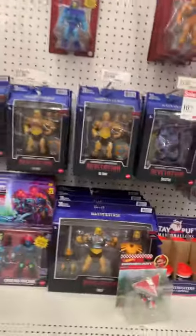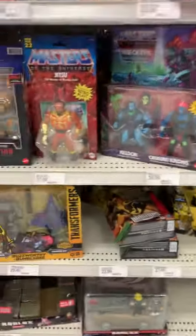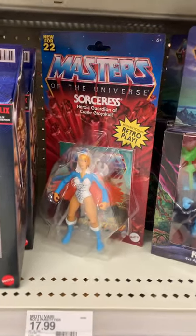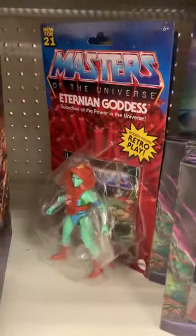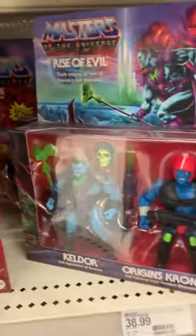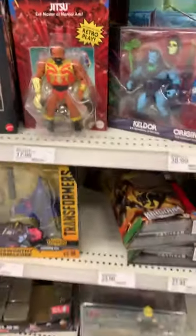Little Masters of the Universe. I think I saw Masters of the Universe on the end cap — oh yeah, sure did. Got an end cap going on. Well, I haven't seen this one before — Jitsu, that's a new one. I mean, one I haven't seen on the shelf. That one either — the Sorceress. I thought she came with the Castle. You got a Stratos, and who else — Eternian Goddess. She's got a Stratos again. I definitely haven't seen her or this one on shelves.